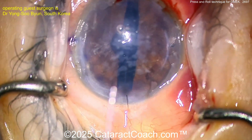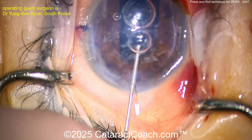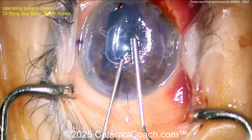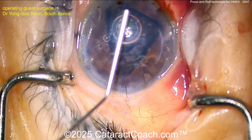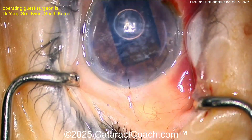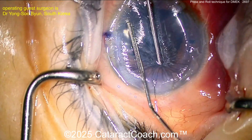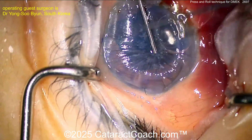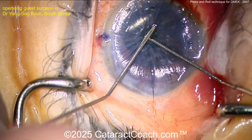With the graft in the correct orientation, an air bubble is placed on top of the graft — this is the press and roll technique. A small air bubble is used while pressing the center of the cornea down, then the bubble is pushed circumferentially to cause the graft to unroll and get into the right position. The bubble goes around and around — a very clever maneuver.